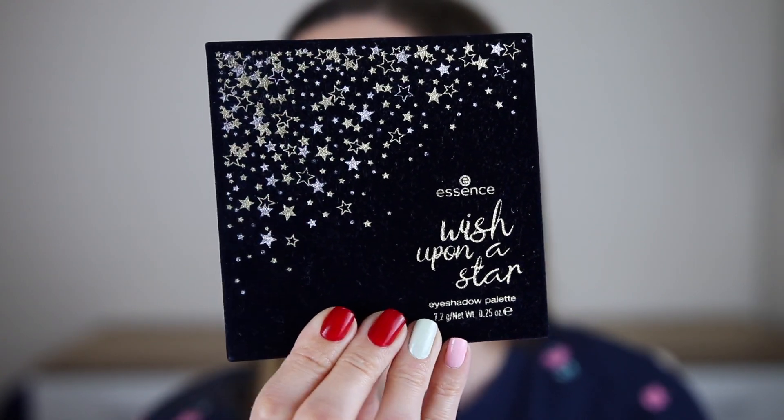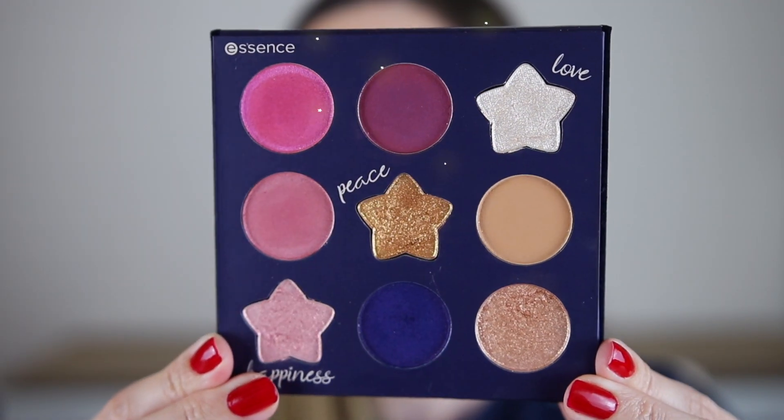Hi gorgeous! Thank you for watching this video. This is a smoky royal blue eye makeup tutorial. I love these shades for Valentine's Day or a night out with some friends.